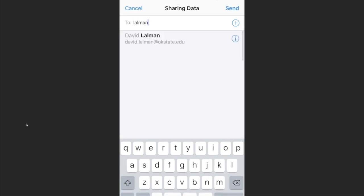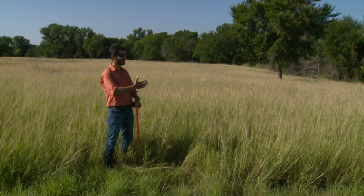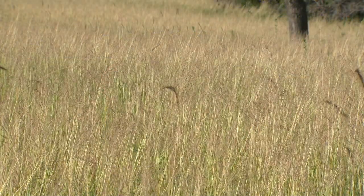I'm going to email this information to Dr. Lawman, and he's going to introduce the cattle here. Let's see how accurate that app is.